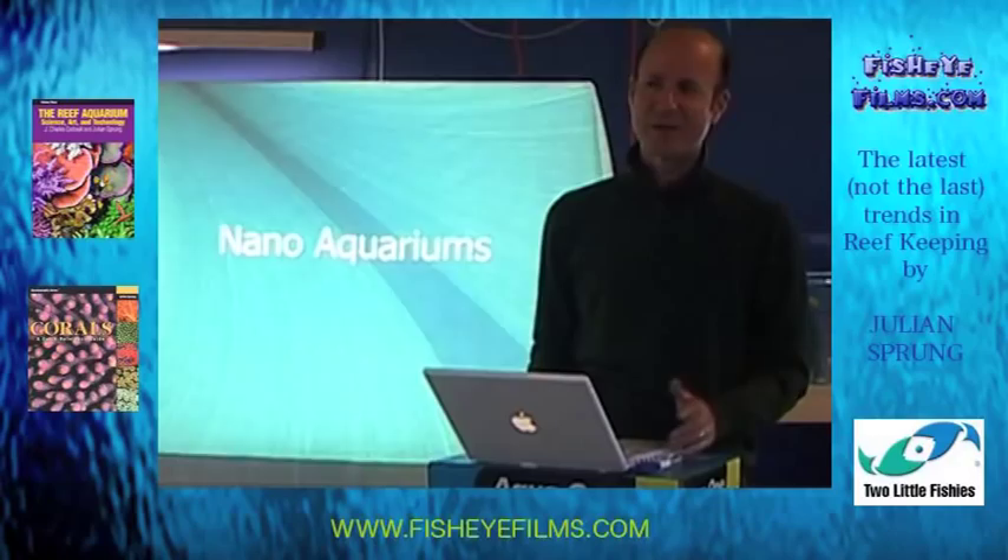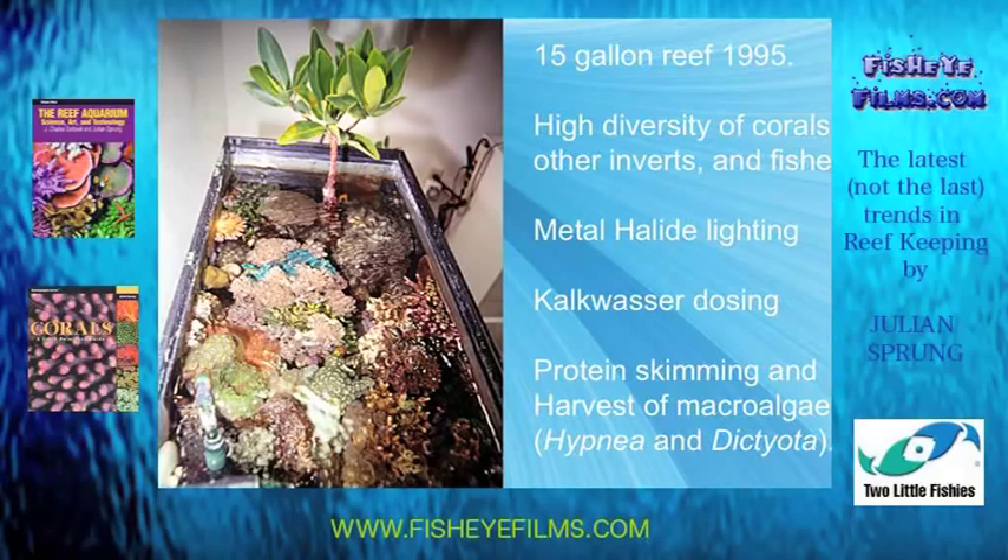I started promoting this back in the late 1980s, early 1990s. This was my 15-gallon reef aquarium back in 1995 — I kept far too many things in it, but it was successful. In the basic system, I had a tremendous diversity of corals. I was using metal halide lighting, which I started doing when I added the mangrove to the tank. Before that I had fluorescent light. I was dosing Kalkwasser — this was the Berlin method — and I had protein skimming. I was also harvesting macroalgae, algae filtration.